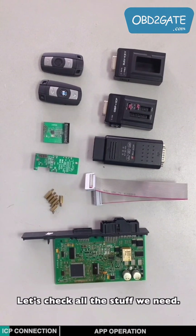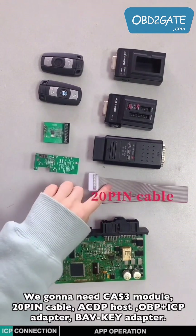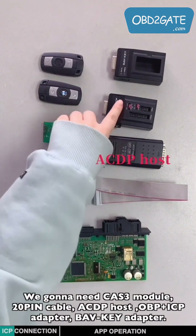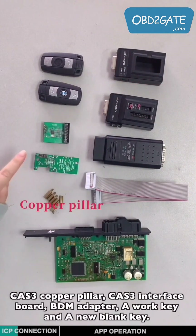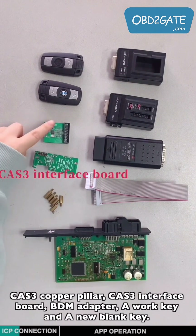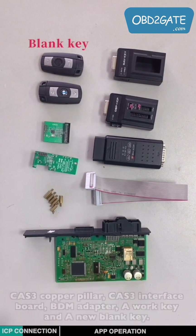Let's check all the stuff we need. We're going to need the CAT3 module, a 20-pin cable, ACDP host, OBPICP adapter, BAV key adapter, CAT3 copper pillar, CAT3 interface ball, BDN adapter, a walk key, and a new blank key.